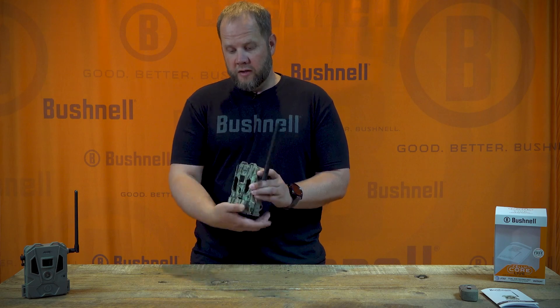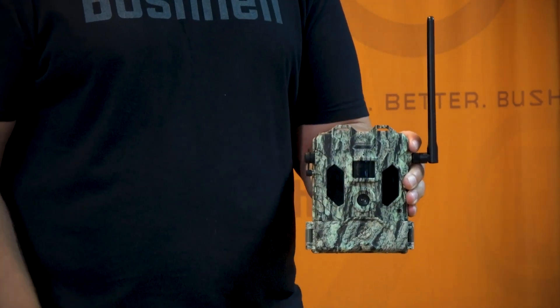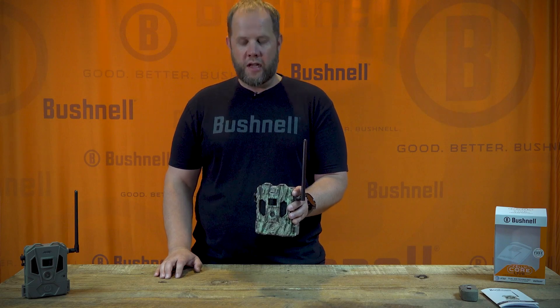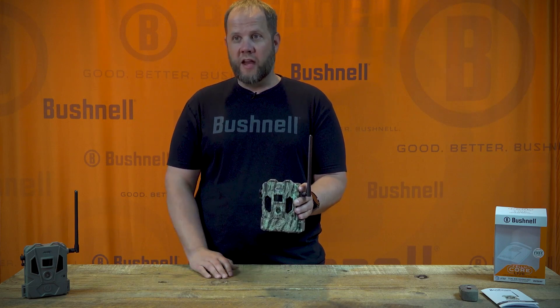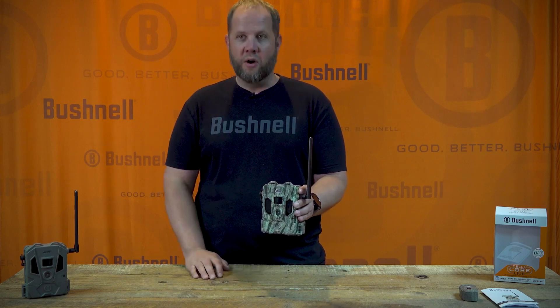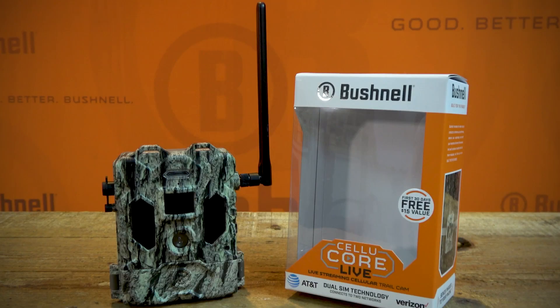Now you're ready to close the panel and lock the latch. Your camera is now set up and ready to upload images. It may take a couple of minutes before you start seeing images in your app depending on the cellular signal in your area. We always recommend testing the signal at the location by checking the bars as you set it up. So now you're ready to go — get your live camera out and start getting images.